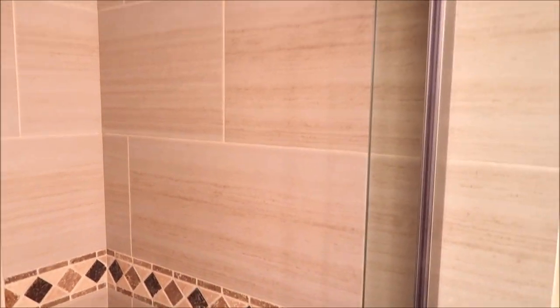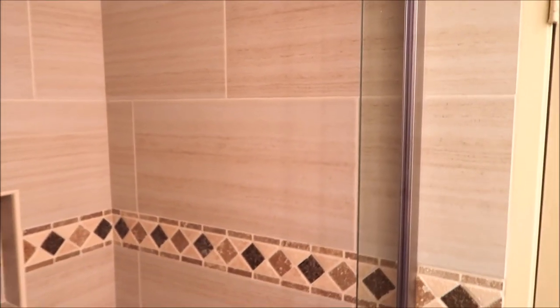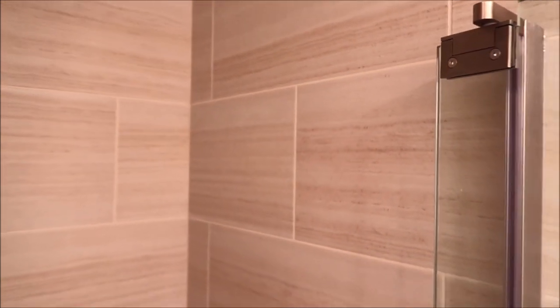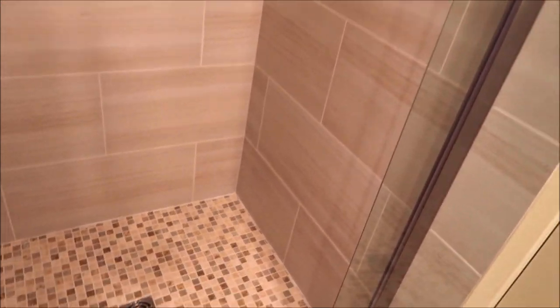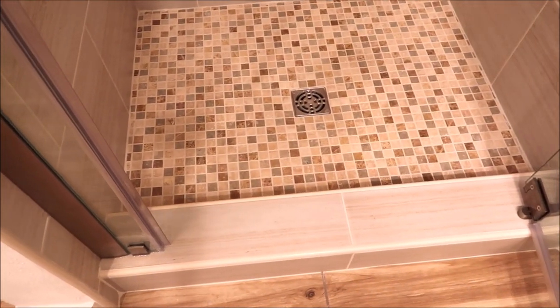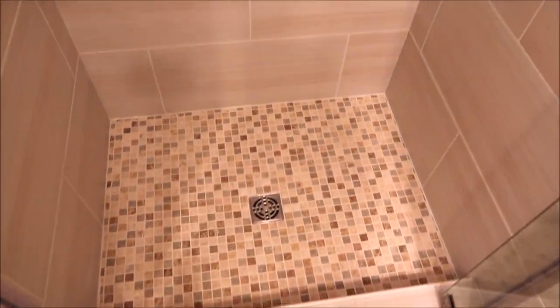Let's take a look at the shower and quickly talk about prep and waterproofing. We've got green board with Schluter-KERDI membrane wrapped around the shower, a full KERDI shower kit down here — the KERDI pan, curb, and drain kit with drain cover.